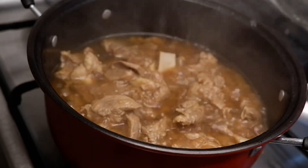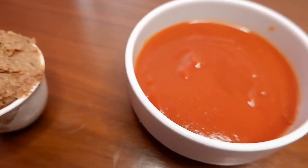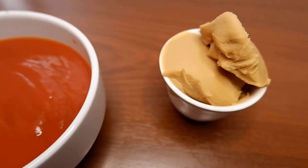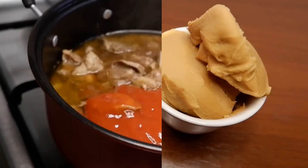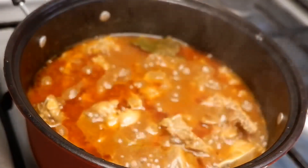After 1 hour, it's time to add the secret ingredients for a creamy sauce. Pour 1 cup of tomato sauce. Cover it and let it simmer for 10 to 15 minutes.